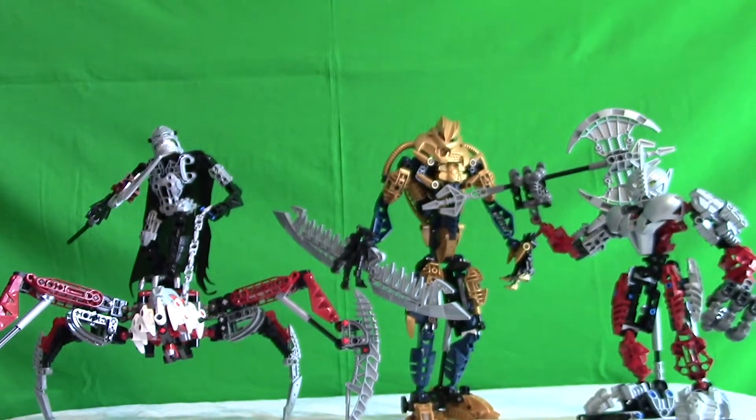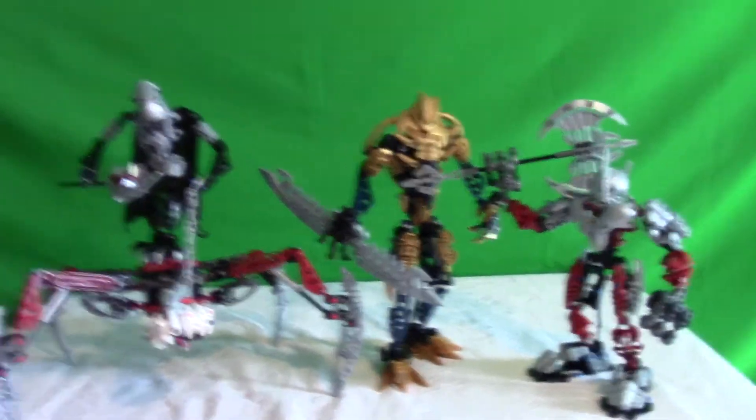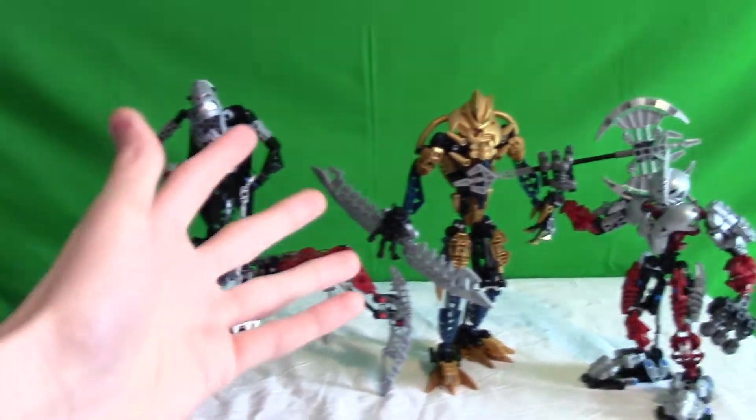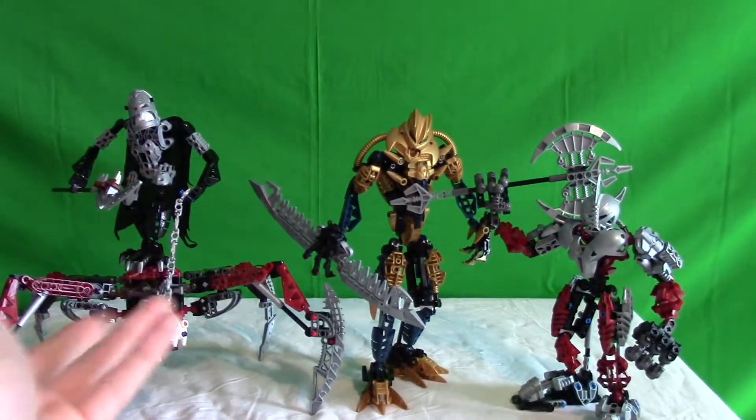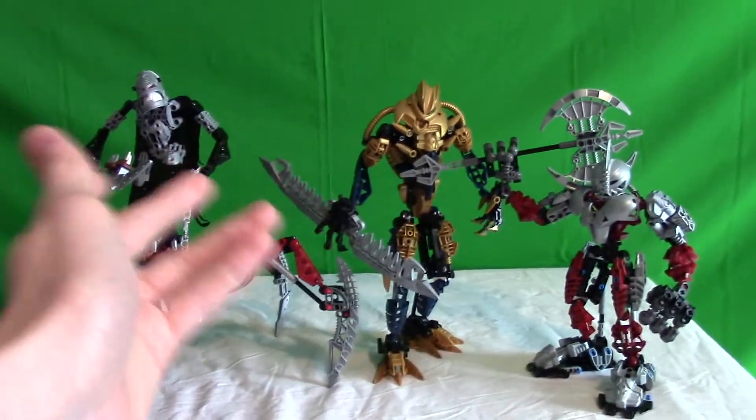Well everybody, after building Vezon on Cardis, I finally decided that it is time to go back in the past again and rebuild some old fan favorites of mine from 2006. May I present Vezon, Fenrakk, Brutaka, and Axon. This is not going to be a real set review — this is just going to be me reminiscing about the good old times. It's been 16 days since I took apart Cardis on Halloween, and I rebuilt these guys all on November 1st.